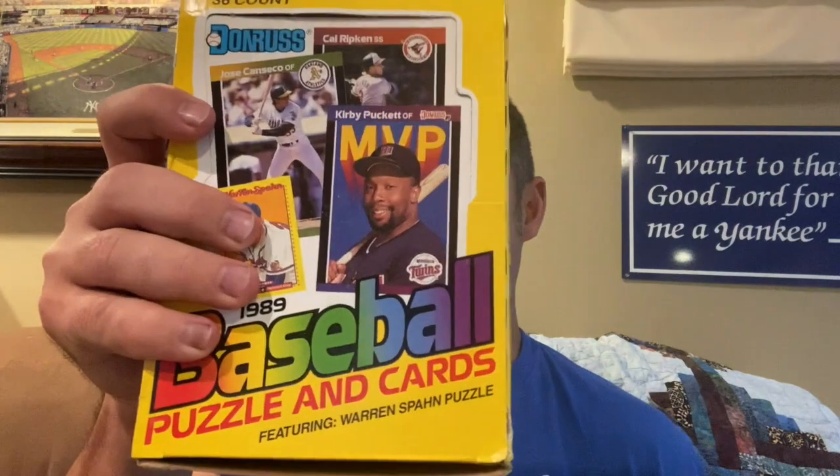What's up everybody! Opening my favorite box that I used to open as a kid - I must have opened hundreds of these. The 1989 Donruss set, one of my favorite sets of all time. It's got the Griffey rookie, the Randy Johnson, the Gary Sheffield, the Craig Biggio, as I've talked about many times on this channel. I'm super excited to open - I already opened like four packs in there already.